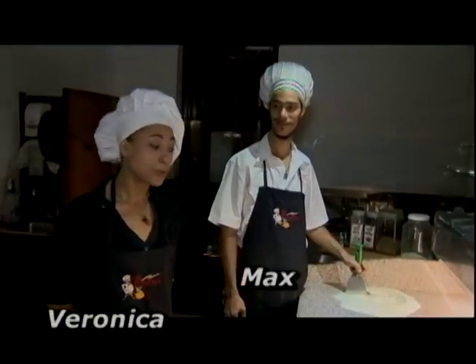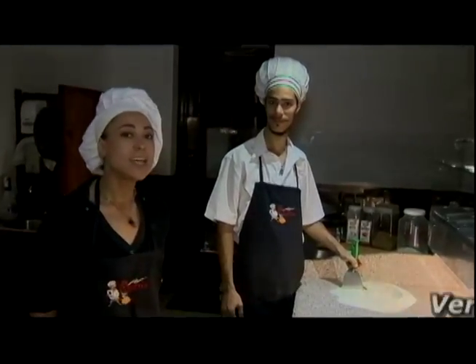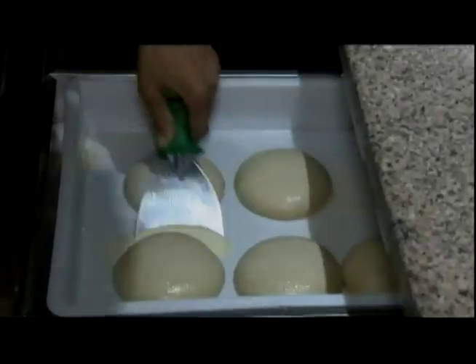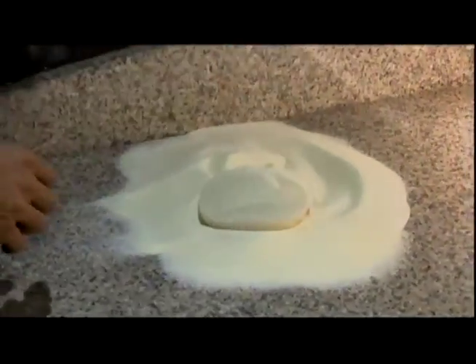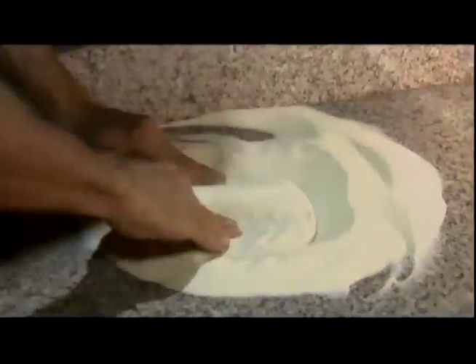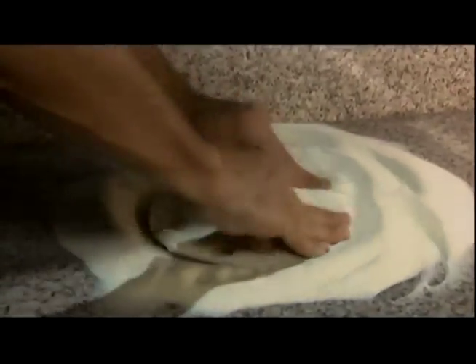I'm here with Max, our pizza chef, and we are going to explain to you how we do the Italian pizza — the pizza with the thin crust, the one that is cooked in the brick oven. To prepare the pizza, we start by picking up the dough and working it by hand, very smoothly.